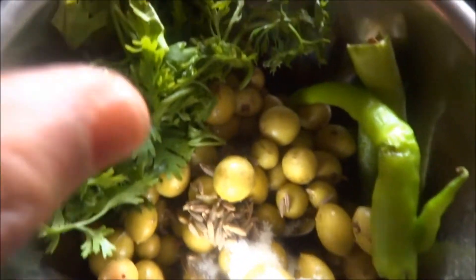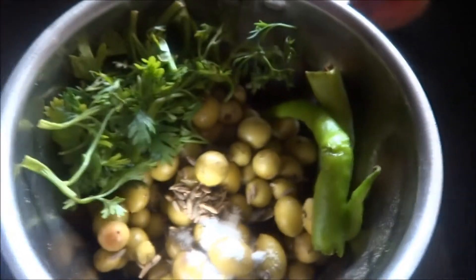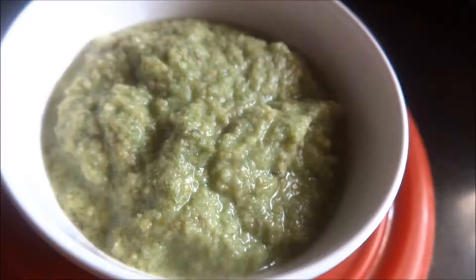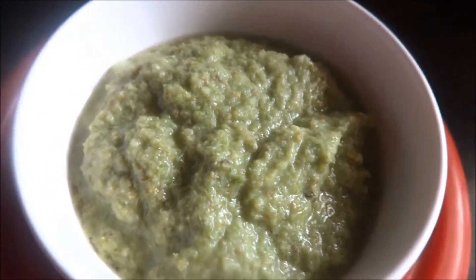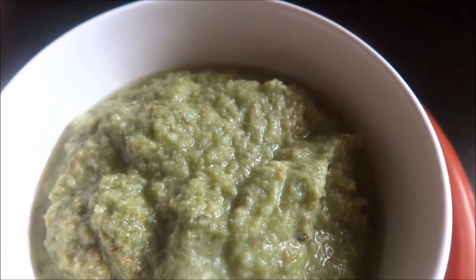I have taken green chilli, salt, cumin seeds, and fresh coriander, and I am going to grind this together. I have ground this into a smooth paste here — the chutney is ready to serve.